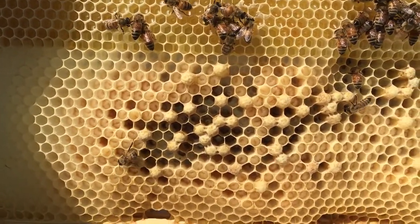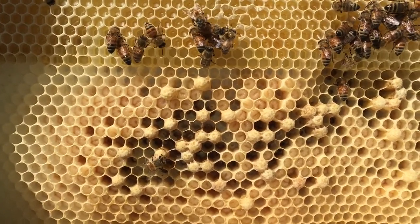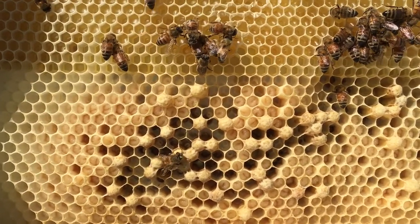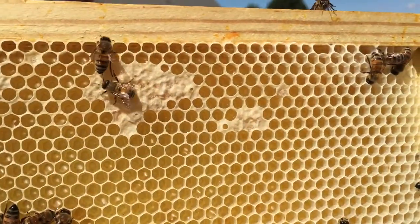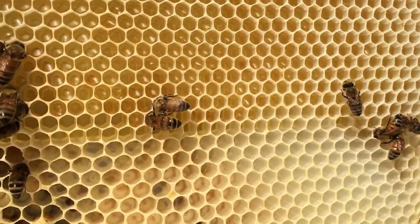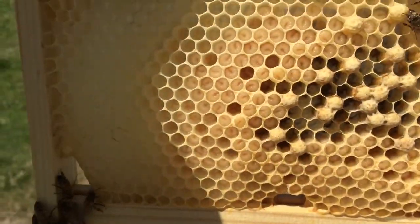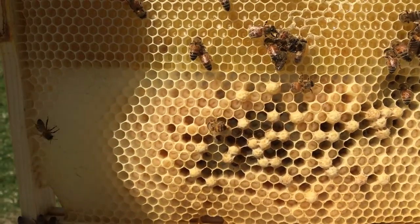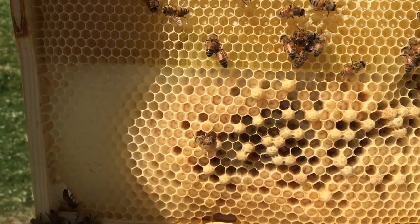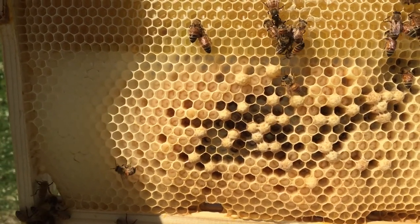One thing you can do, because the drone comb is larger, is you can cull out drone comb. And what that means is you just cut it out. This frame right here has foundation all the way to here, and then I let the bees build what they're going to build. And in this comb, they decided to build nothing but drone comb. So I'm going to cull this out so that I can potentially grab some of the Varroa that's in here, if there is any, and throw them out.